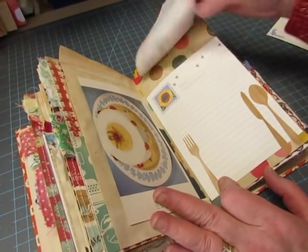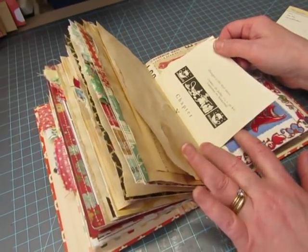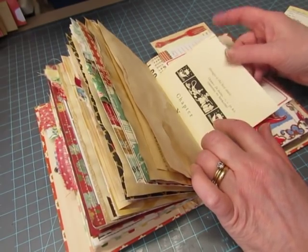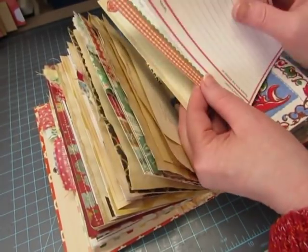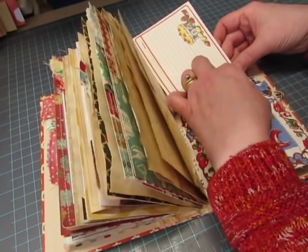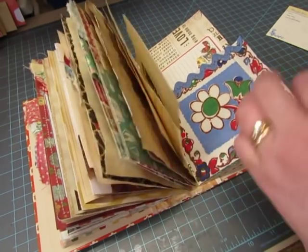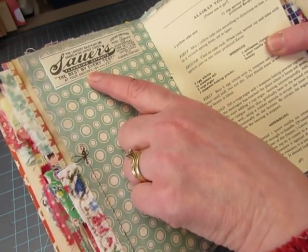These are stickers. I may have mixed the signatures up because I think the signatures that contain these pages should have been in the other book, and then the other book will have the pages that came out of this book. But that's okay — we're sharing recipe cards there. This is a piece of a vintage tablecloth that I found at a flea market, and I just sewed some rickrack to the top and sewed it on as a pocket, leaving this piece hanging off the edge. This is from the Old Design Shop — Sours Flavoring Extracts.